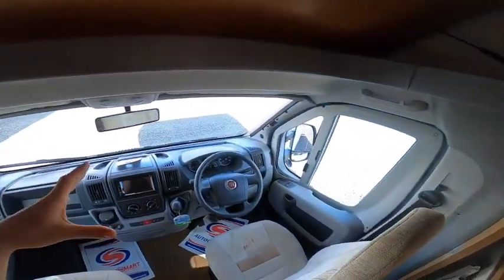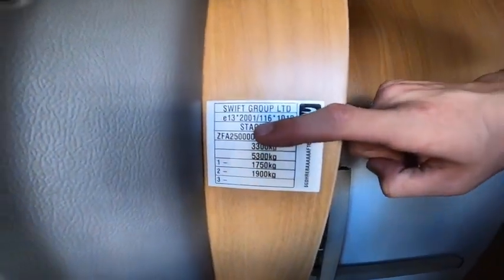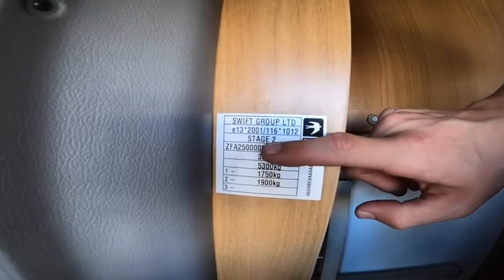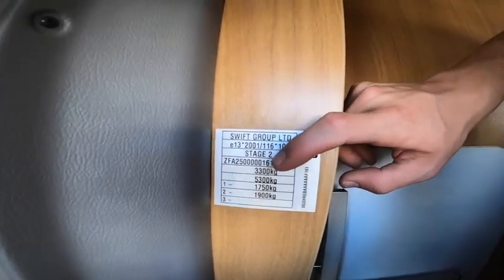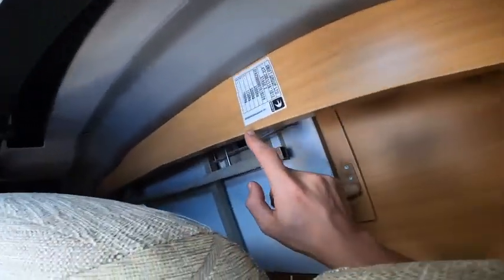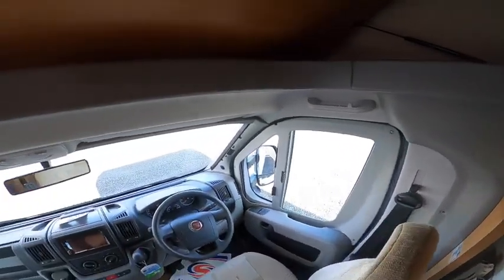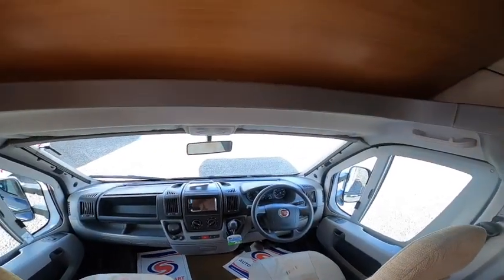I can run through the cab with you tomorrow in person. Behind the driver's seat is where your table lives. You do have your weight plates just here — go off this one as it's been a stage two conversion by Swift Group, so you've got a 3.5 tonne gross vehicle weight, 3.3 tonne with a tow bar, 2 tonne total tow, and your front and back axle weights. You've also got your Swift build number down the side — should you need any parts from Swift, quote us that number and we'll get the right part for your motorhome.